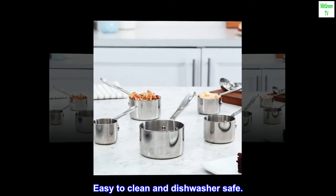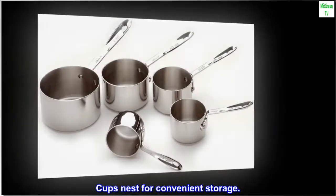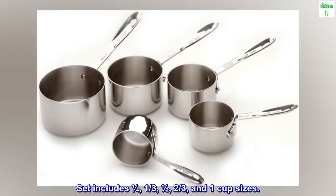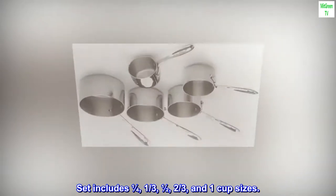Easy to clean and dishwasher safe. Cups nest for convenient storage. Set includes one quarter, one third, one half, two thirds, and one cup sizes.